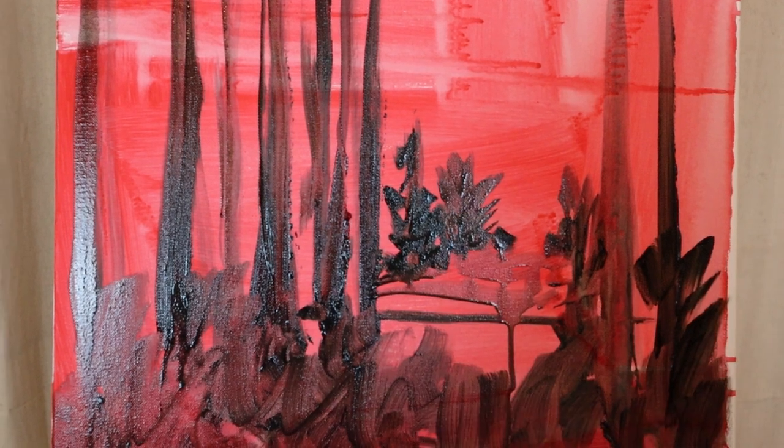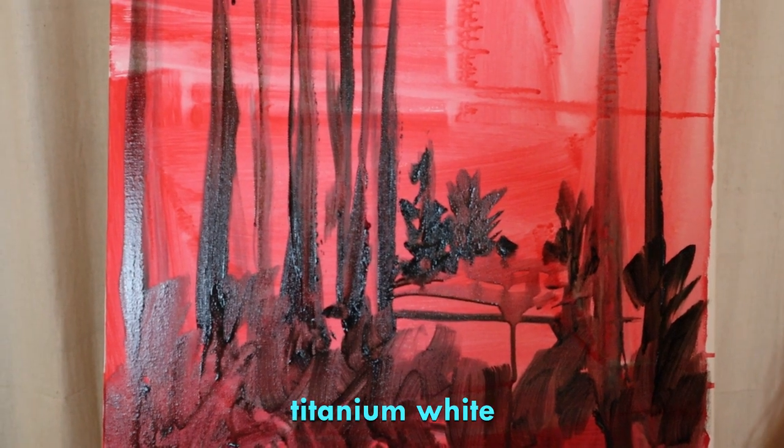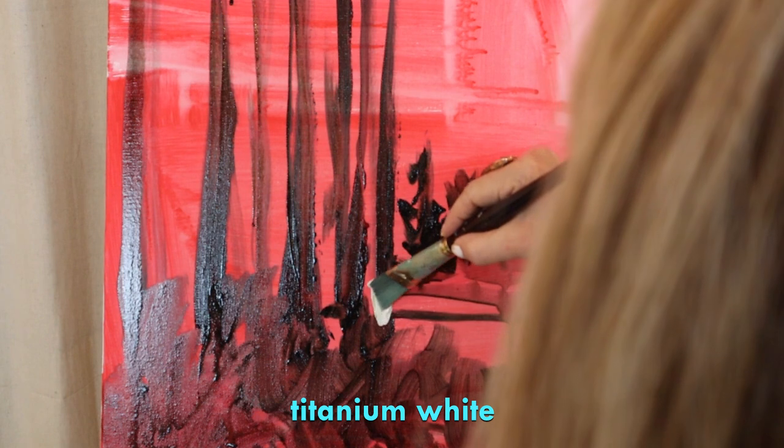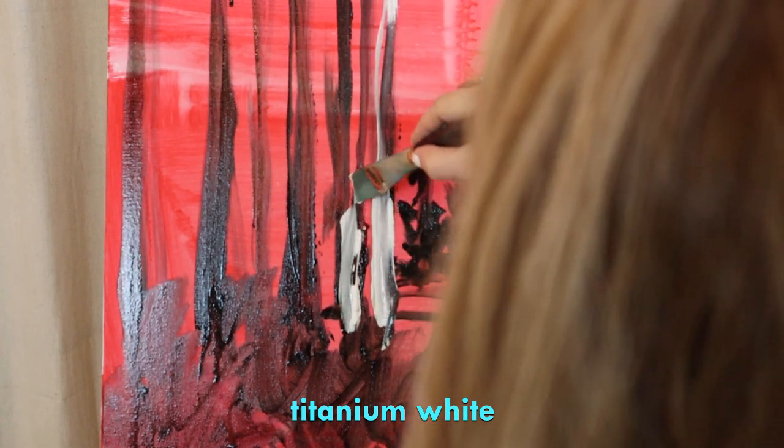What I'm going to do is take my white while it's still wet — I just rinsed my brush — and I'm going to go over it while it's wet. That's just titanium white; it's going to soak in beautifully.